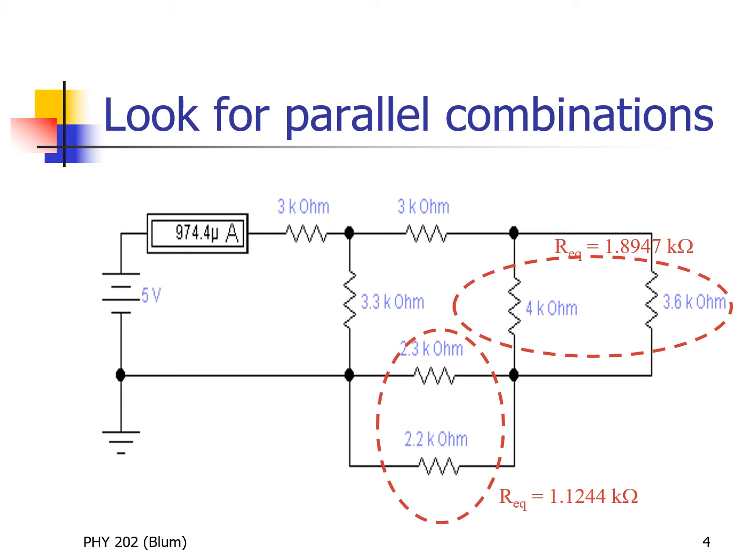Similarly, down at the bottom, the 2.3 kilohm and the 2.2 kilohm are in parallel. The left-hand side has a connection of wire and only wire, and the right side has a connection of wire and only wire. That connection of wire on both sides is our definition of being in parallel. I can replace those two resistors with one equivalent resistor, using the reciprocal addition formula to find an equivalent resistance of 1.1244 kilohms.